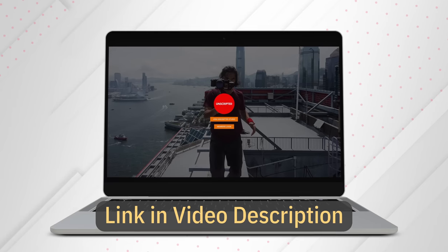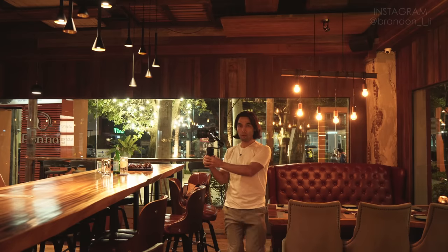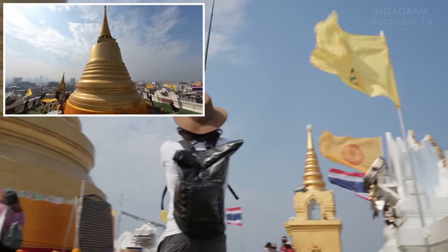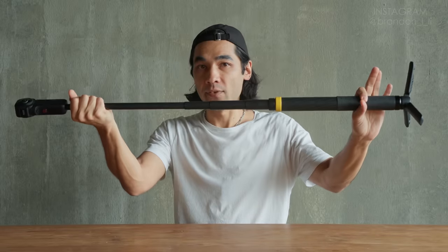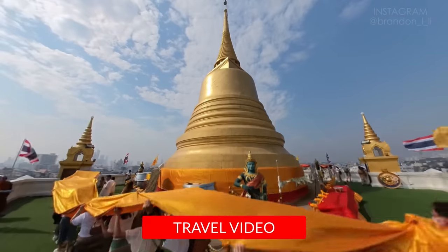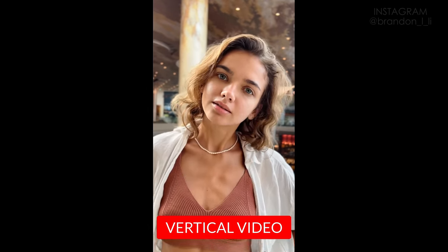In my Film School Unscripted studio, I've created a method I call Fusion. Fusion is my system for mixing together my mirrorless camera, 360 camera, action camera, and smartphone to create shots and scenes that would otherwise be difficult or impossible as a solo shooter. Fusion is all about learning the strengths and weaknesses of each camera so you can dynamically switch between them as you shoot, keeping your creativity flowing. You'll see me shoot a fashion film, a travel video, a cocktail bar ad, a seamless transitions video, and a vertical video.